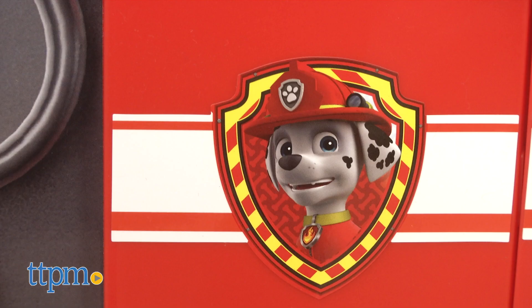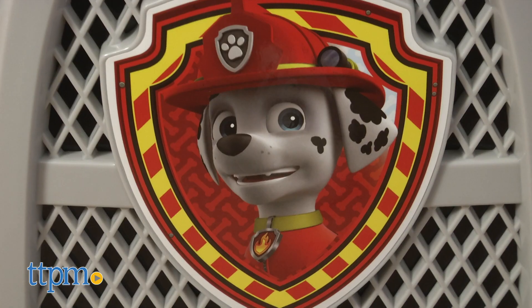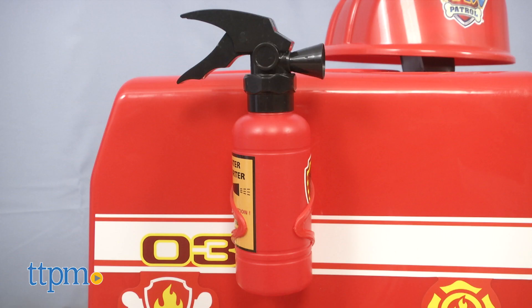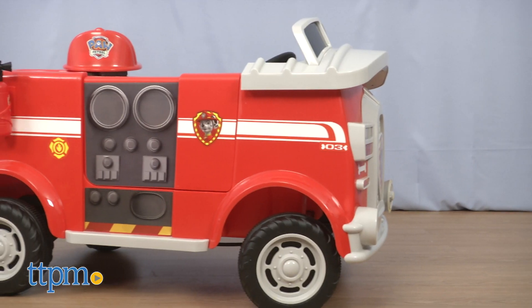This battery operated ride on is a red fire truck featuring Paw Patrol and Marshall graphics throughout. It even comes with a hat, shovel, and toy fire extinguisher to promote pretend play as kids ride.